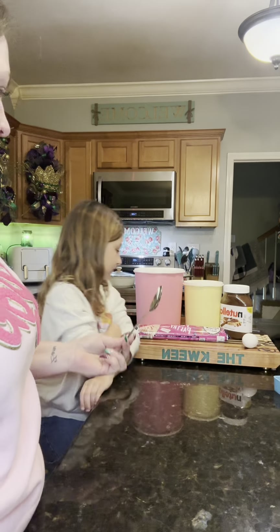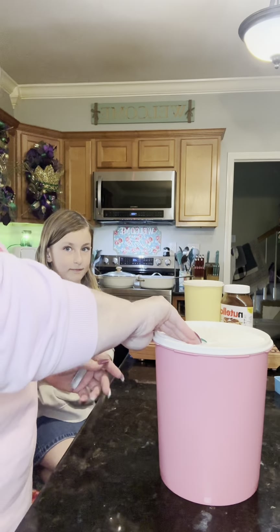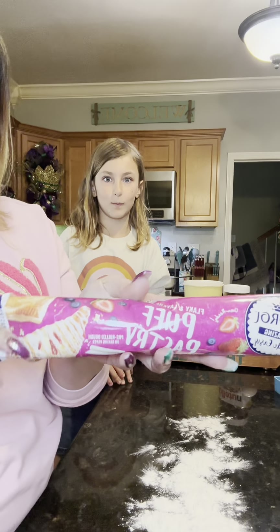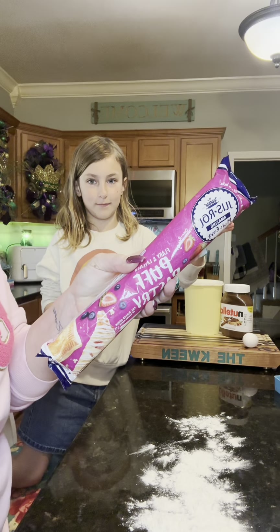First, we gotta put some flour out on the counter — just sprinkle it out over here. Then you're going to need some puff pastry. I have this one here that just rolls out. We're going to open this up and roll it out.